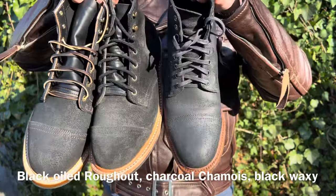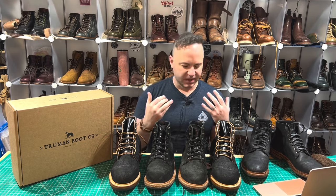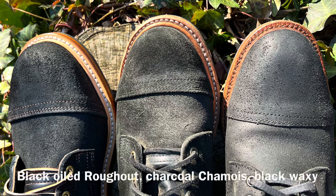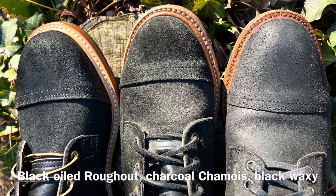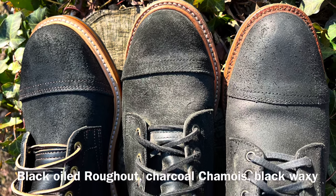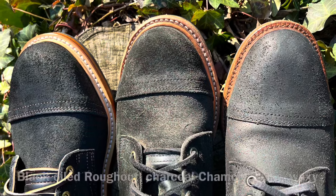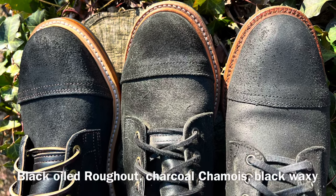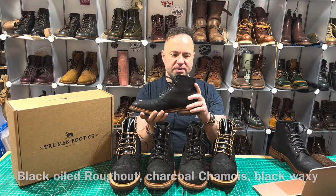This is all along a spectrum — wax versus oil is at the heart of this comparison, because you can infuse leathers with different contents, and each one is a blend of different ingredients. The Horween Chamois is definitely the most oily of all of these, followed by the black oiled roughouts. The black oiled roughout has a little bit more wax in it compared to the charcoal chamois. And then these Parkhursts are going to have the highest wax content and lowest oil content of the three.